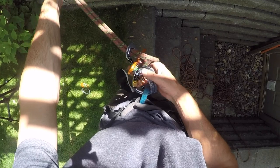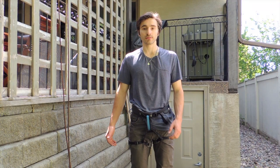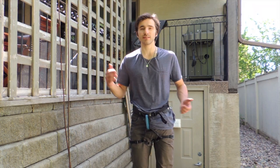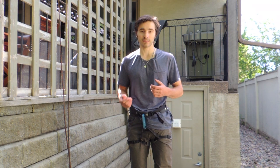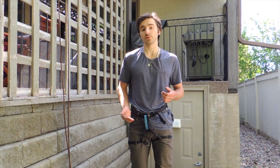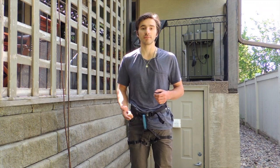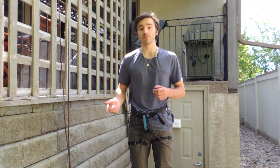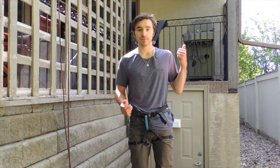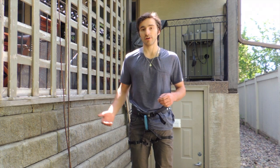So that is the six carabiner rappelling method. That's my quick tutorial on how to use it. The big practical disadvantage is that you need at least six free carabiners. If you're ever in a situation where you don't have six carabiners, you may want to use a munter hitch or even a body friction rappel. If you want to learn those methods and other options for rappelling without a belay device, I have a bigger, more comprehensive video — I'll put it right up there.